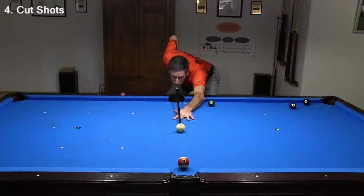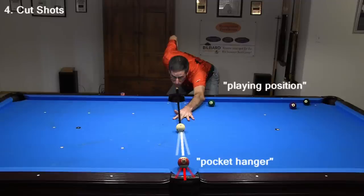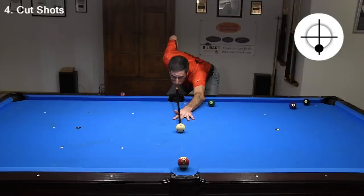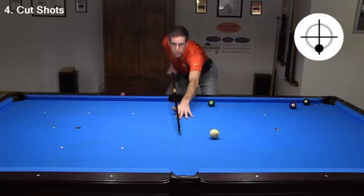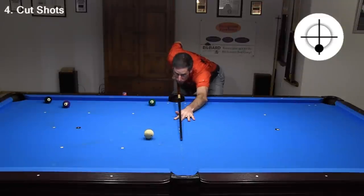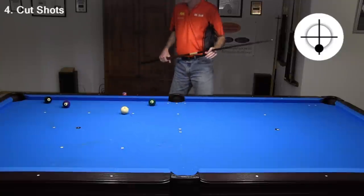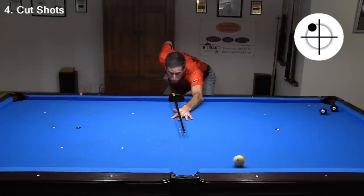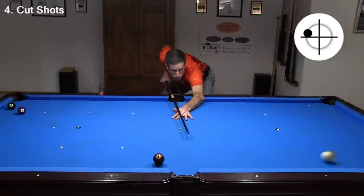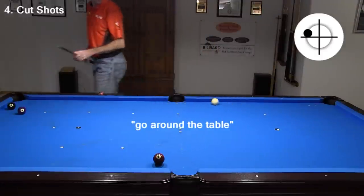When an object ball is very close to a pocket, it is called a pocket hanger, and a wide range of aims will pocket the ball. This comes in handy when playing position for the next shot. Here, I can cheat the pocket to my right and get shape on the eight next. Here, I'm cheating to the left. Here, I'm using cheat and side spin to get shape. And here, I'm cheating the pocket with power and spin to go around the table for shape.